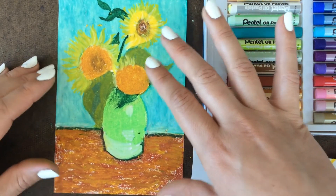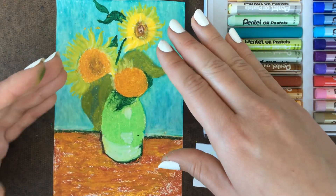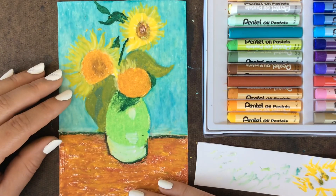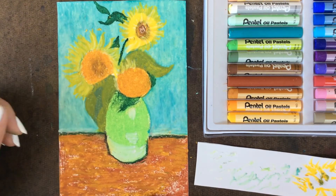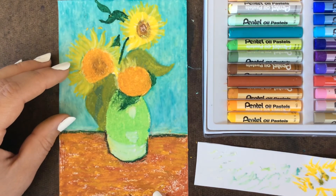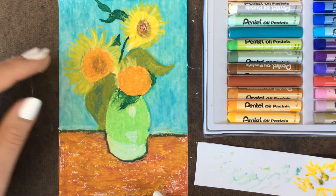And that's it for our Van Gogh drawings — a tribute to one of the most famous and influential artists of all time. I hope you guys really enjoyed building up the texture and working with color mixing in this lesson. I look forward to seeing your work once it's finished.